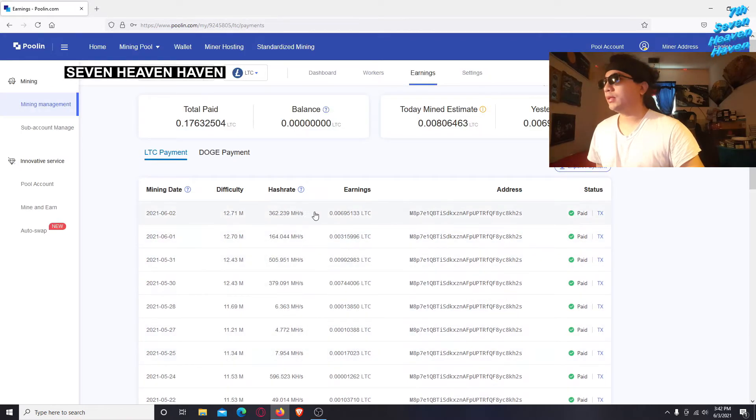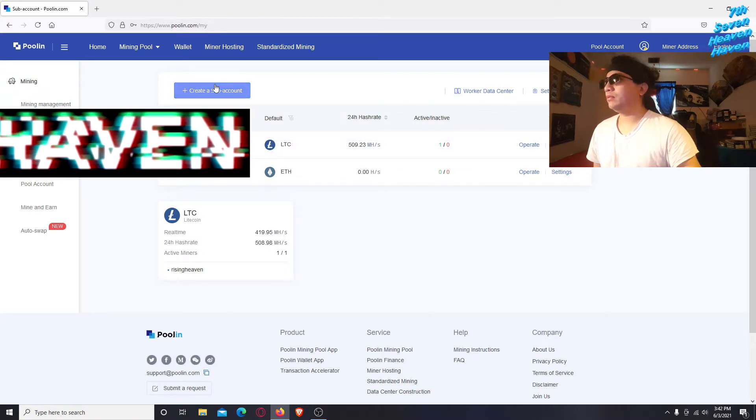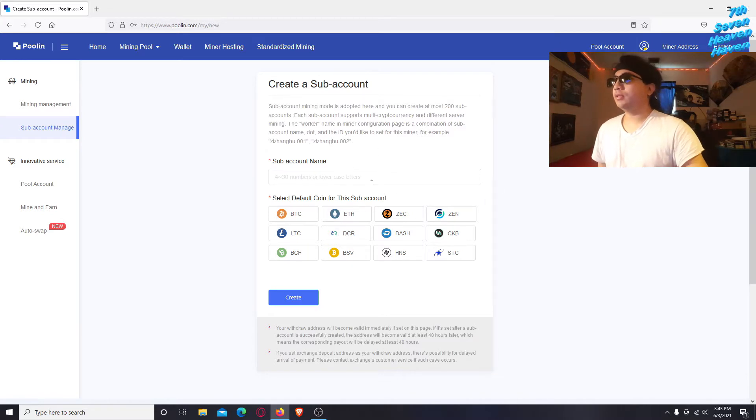This is how much I've gotten paid so far. You can see the hash rate and earnings right here. Now, to create a worker, you go to Mining and click Create Subaccount. The first thing you'll see is a name field — you can make something up like 'dogerising' — note it has to be lowercase, no capitals.